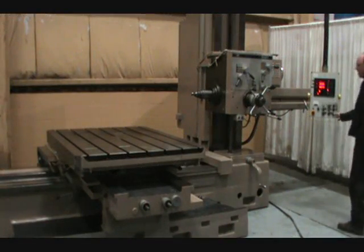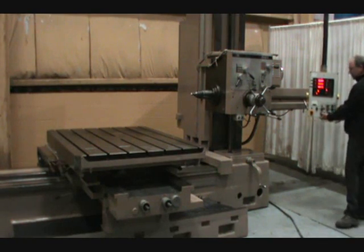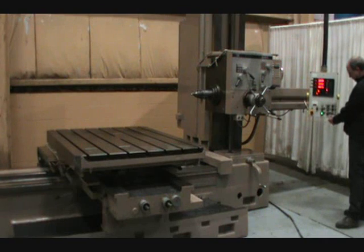Spindle jog. Spindle start. Spindle start. Reverse rotation. Spindle start.